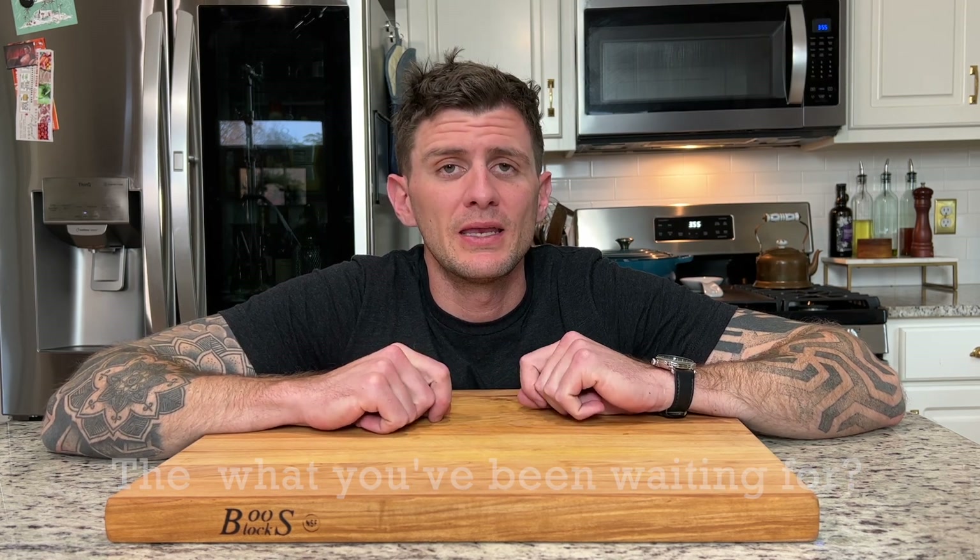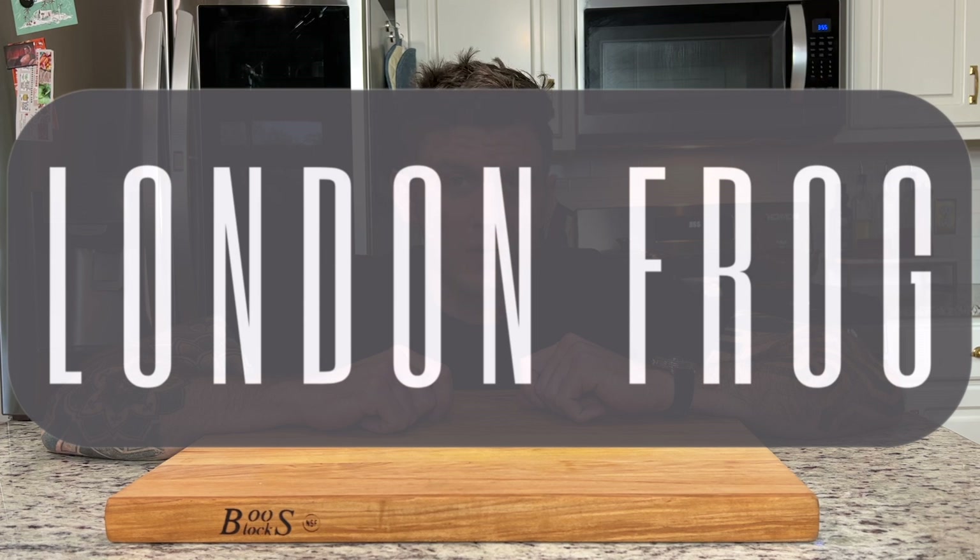And finally, this is the drink I've been waiting for — it is the London Frog. It's a take on the London Fog, which is an Earl Grey tea-based latte. This drink was invented by Lisa Claire Green; she used to be a barista and wanted to have her own take on the London Fog. Let's check it out.